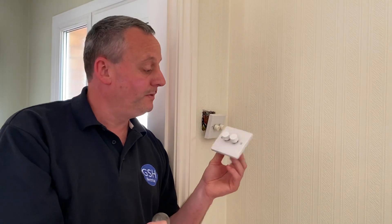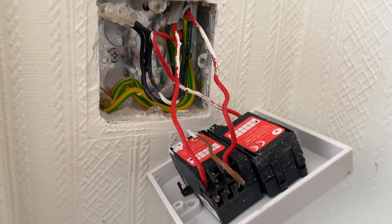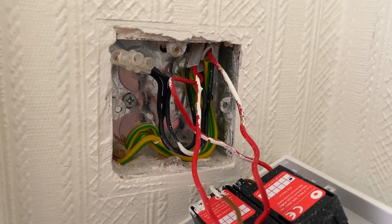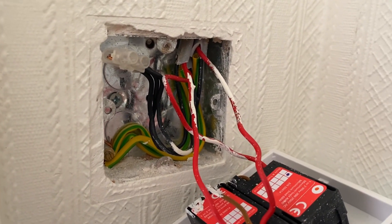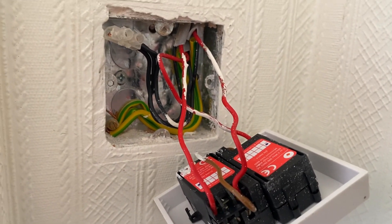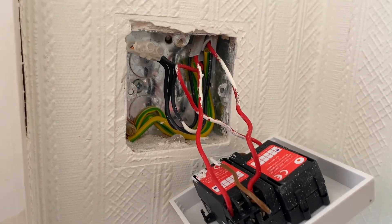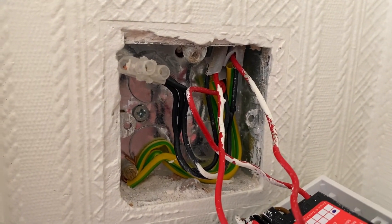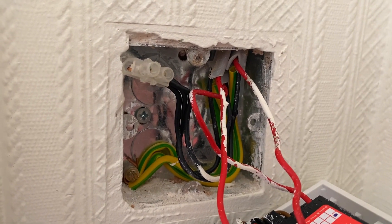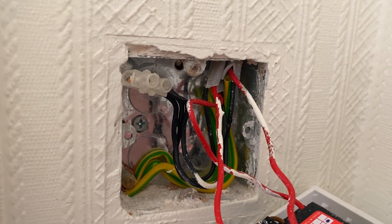We're going to replace this dimmer today. The full safe isolation process has been carried out, so we're ready to do the changeover. We're going to work out first how the lighting circuit has been wired. There's a connector block at the back with black conductors, which is the pre-2004 colour for neutral, going to a connector — so this has taken the feed directly to the switch.